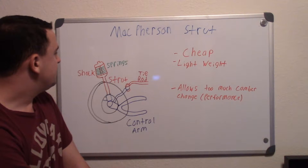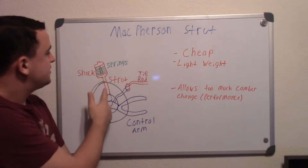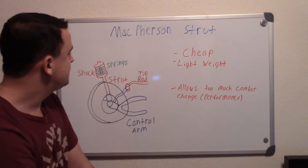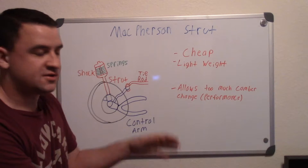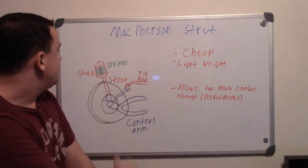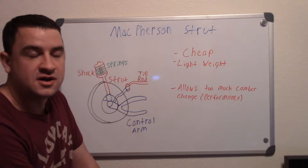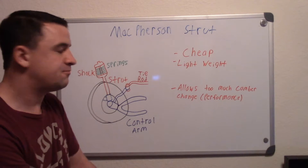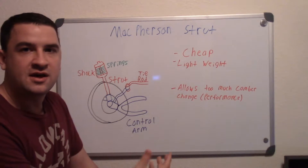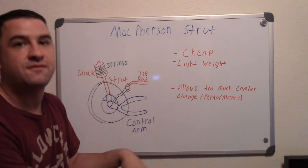Up here is the main part — this is your whole strut assembly. Inside it you have the shock that goes up through it to the top, and around it you have the springs. The springs are basically doing a lot of the suspension work for you, while the shock inside acts as the shock absorber — so when you go over a bump, it takes a lot of that energy and absorbs it.